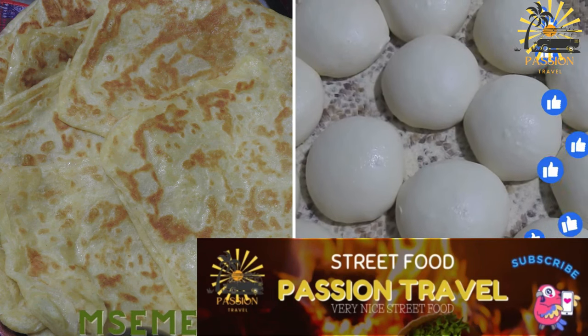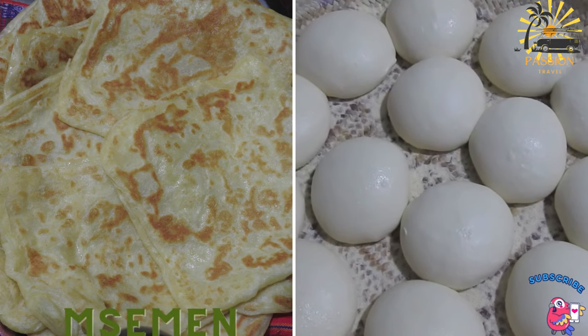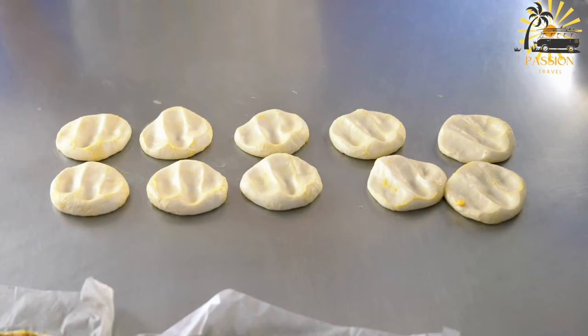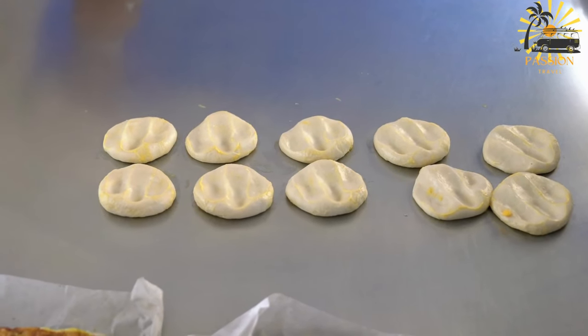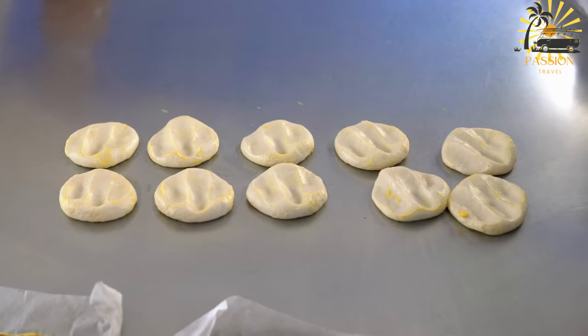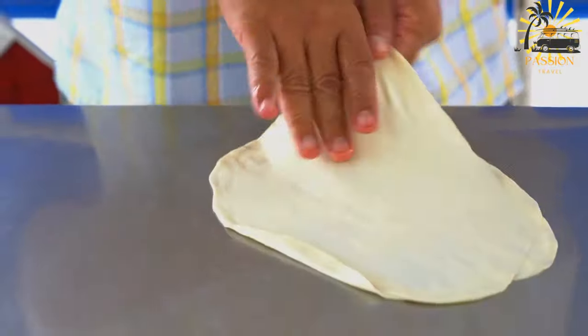Square-shaped, layered, pan-fried dough that can be stuffed with various fillings like cheese or meat. Missiman is a popular Moroccan flatbread known for its flaky, layered texture.